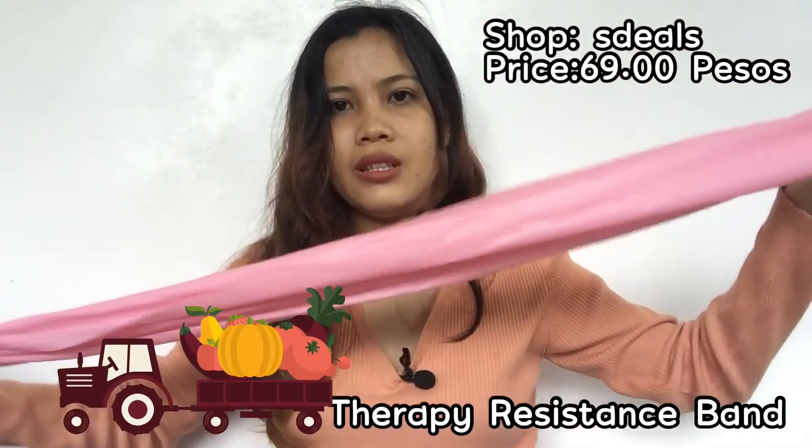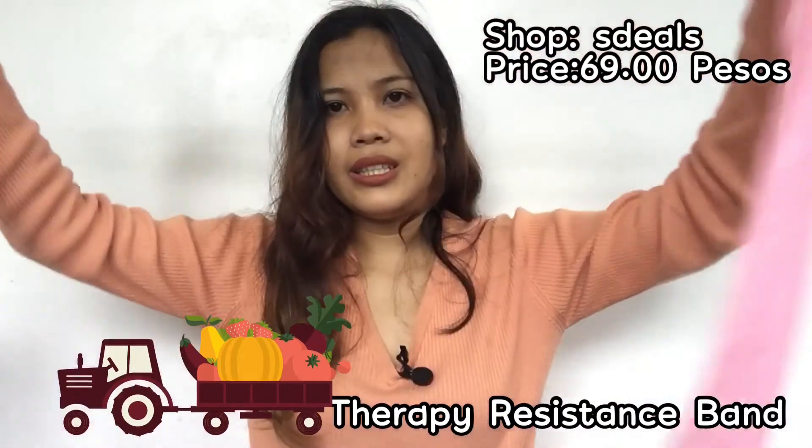I got the yellow color. The disadvantage I know about these bands is just the color. This one is basically a long stretchable rubber band. This item is for the arms. I bought it because I wanted workout items that are very handy — you can just put it in your bag.